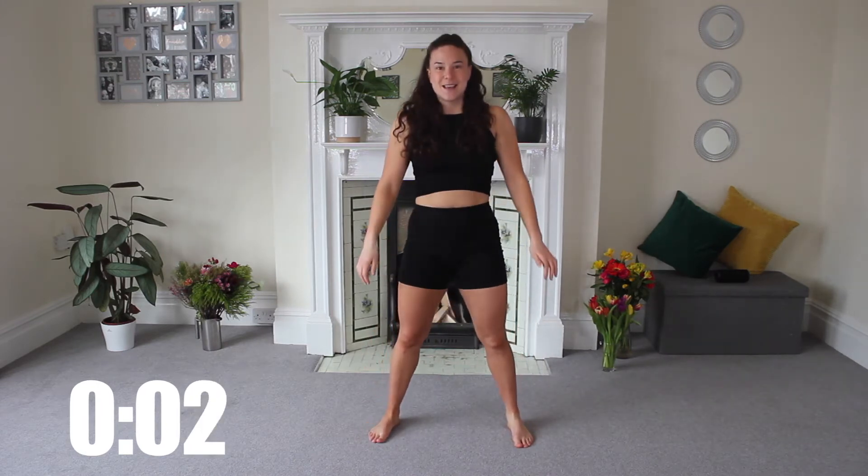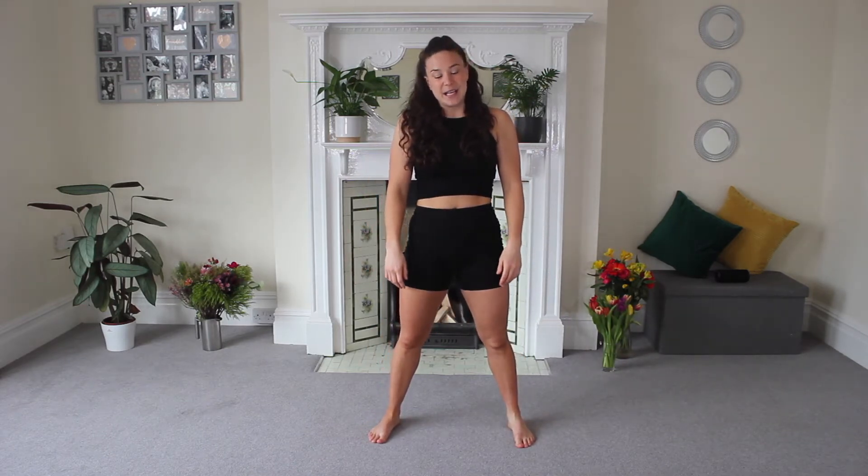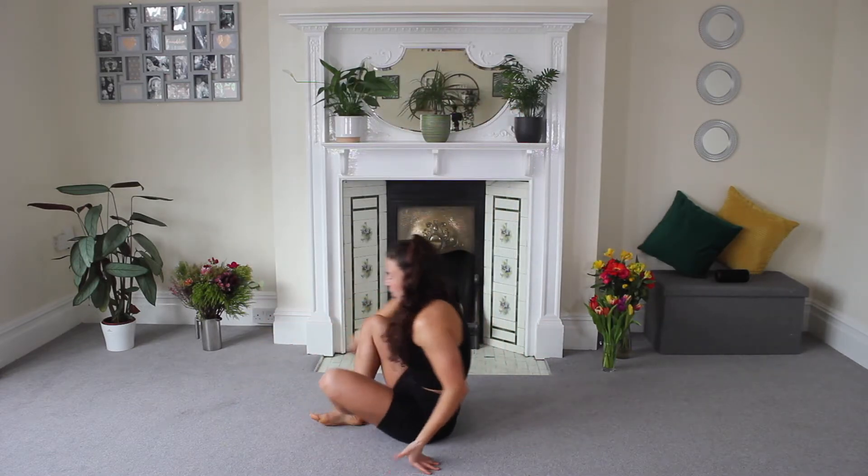Five more seconds. One more rep here — out, in, squeeze. Fantastic. Now we're going to come down to the floor and we're going to do some glute bridges.